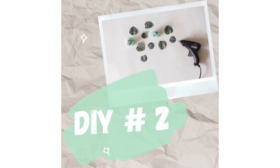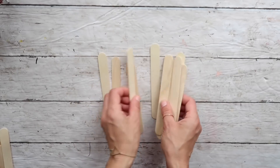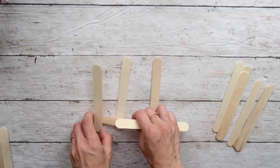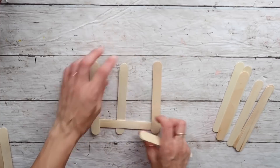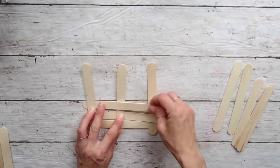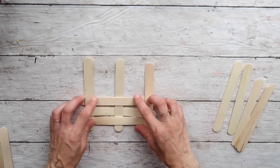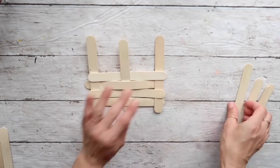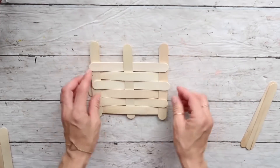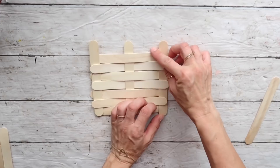Let's start with DIY number two. The first thing I want to do is take 11 craft sticks. I'm going to put three next to each other and weave one stick through on the bottom, then do the same with the next one in the opposite direction — you can see the weaving pattern here. I'm going to repeat that until I'm out of craft sticks. The more you add, the sturdier it gets.